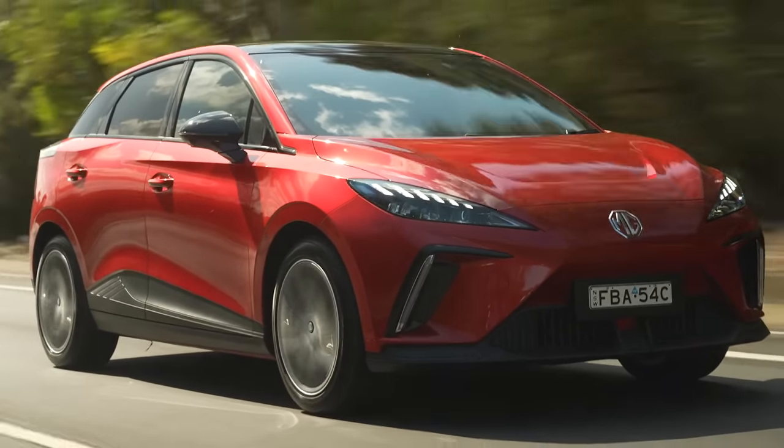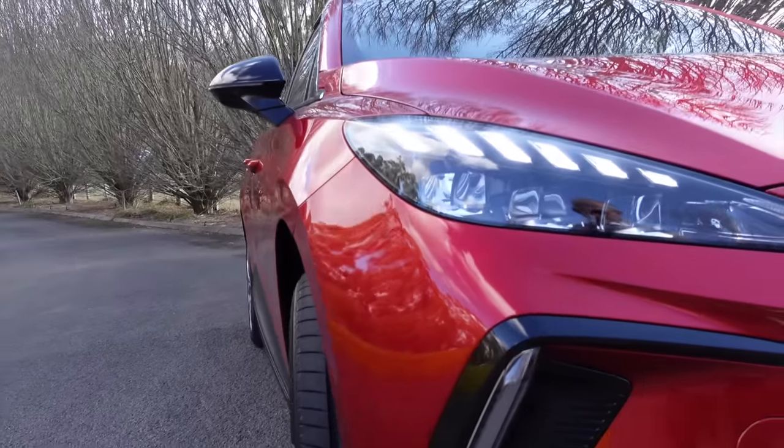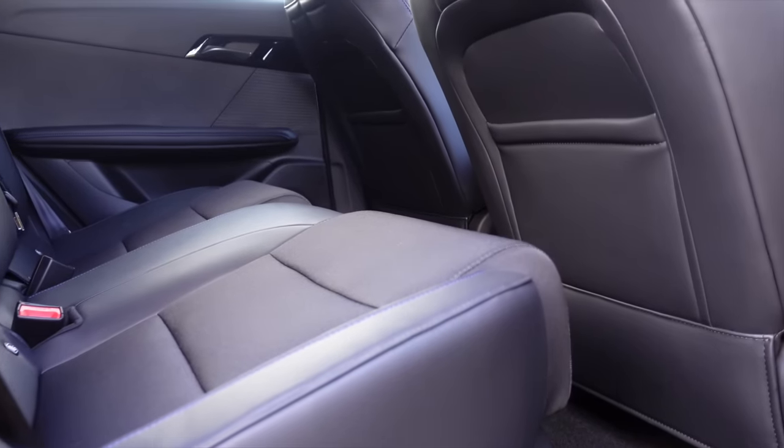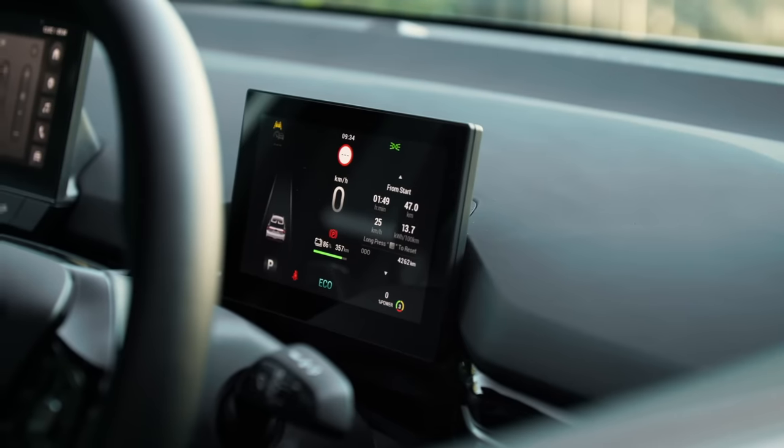This is the MG4, MG's latest addition to the Australian electric vehicle landscape. Today I'm going to be taking you on a first impressions video covering what it's like to drive, how it handles, and what regen is like.